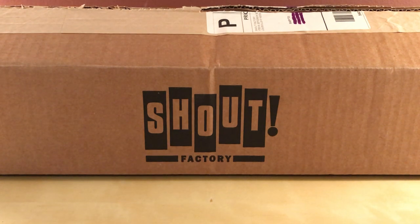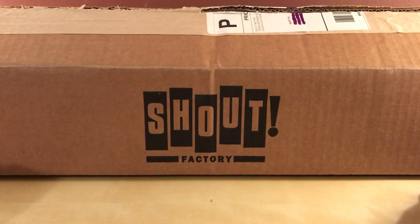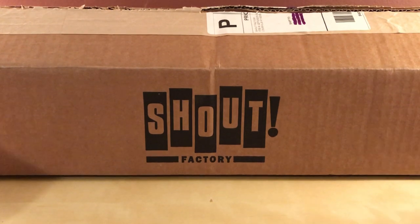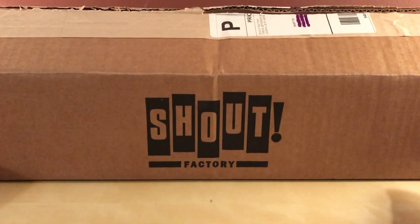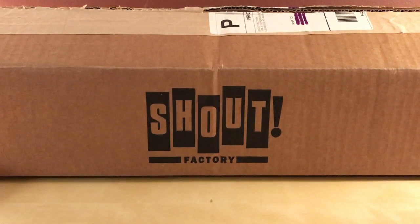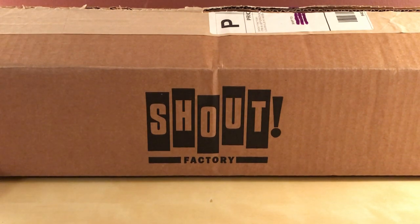Hey, what's up guys, I've got another unboxing here for you. This is from Scream Factory - this is The Green Inferno, which was announced back in January of this year. It was supposed to be released in April and then it got pushed back a few months for reasons I don't know. Today is Saturday June 15th and I got it today.